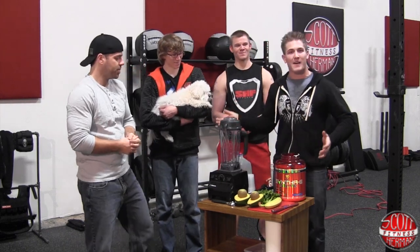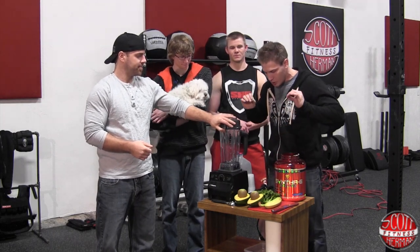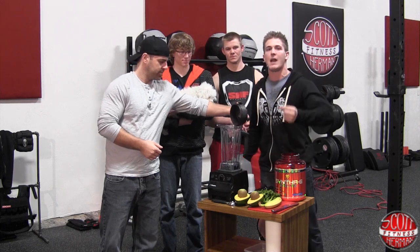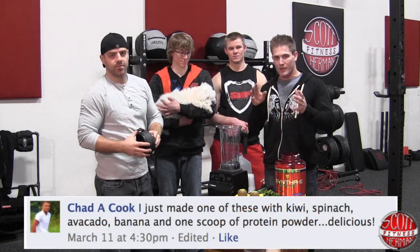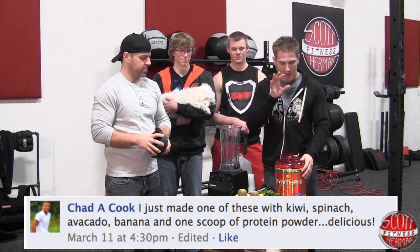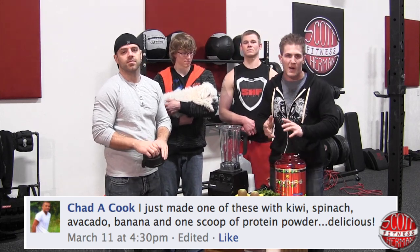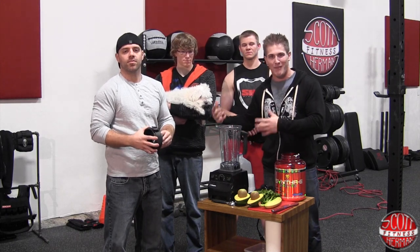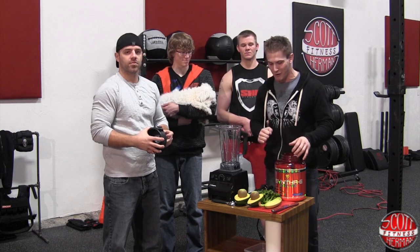So we teamed up with Vitamin Shop and BSN to deliver to you guys a really fun green protein shake. I went through all of the comments on the Vitamin Shop page and I picked Chad Cook as the winner. The recipe that he had looked pretty simple to make, so we went out and got the ingredients. I have my BSN Synthesix isolate right here. Probably gonna do five or six scoops of that. This is gonna be a little bit of an experiment — we haven't made this shake yet, so we're gonna just keep adding things as we go. Make sure it comes out green.